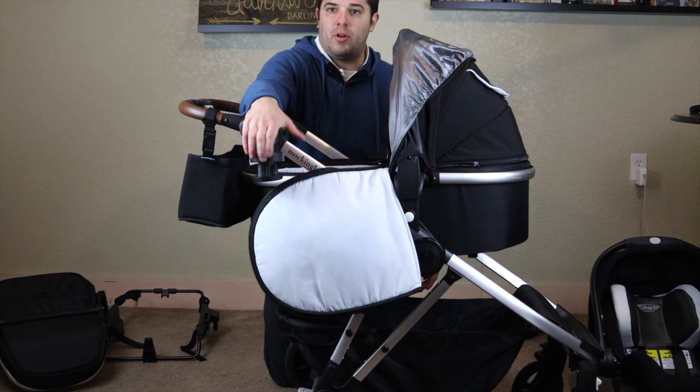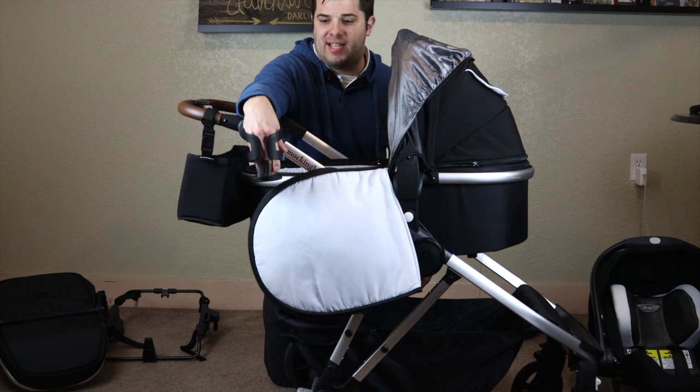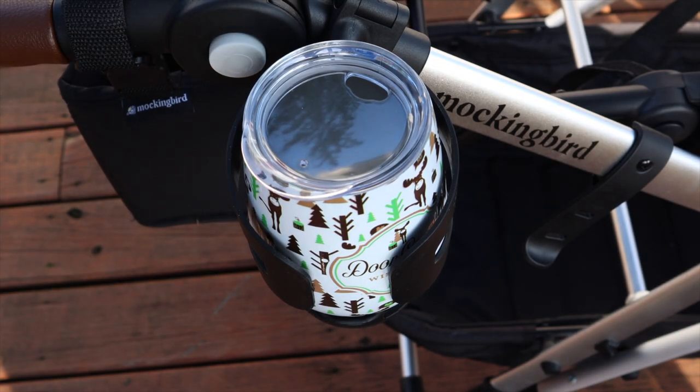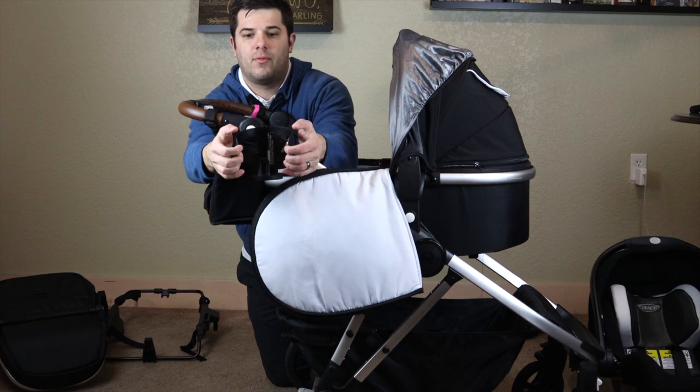The next thing is the cup holder. The cup holder is $20 and it's very simple. It holds water bottles, wine glasses if you have the to-go ones, Yetis — all different sized and shaped things because it is flexible.